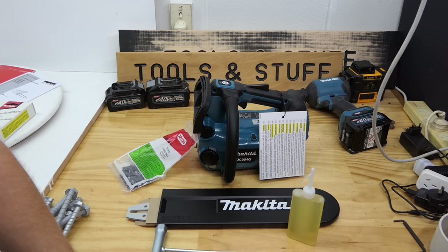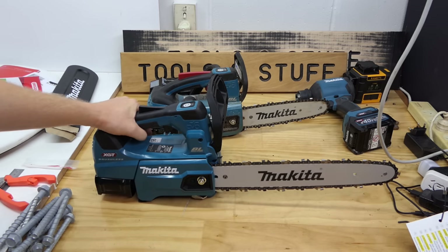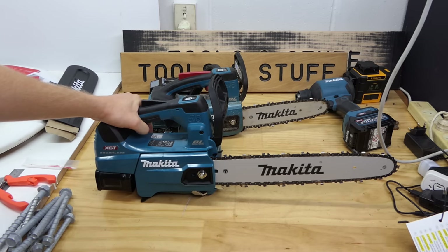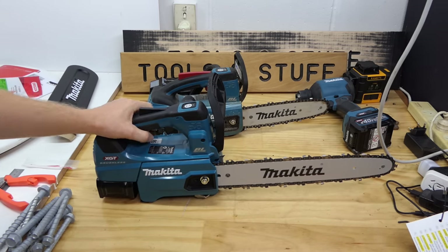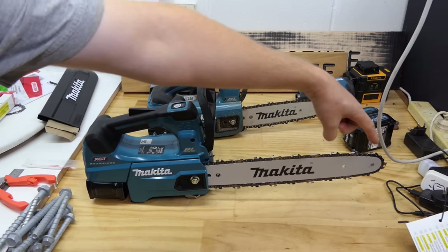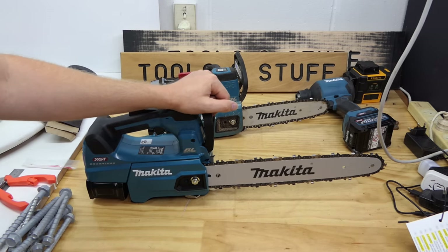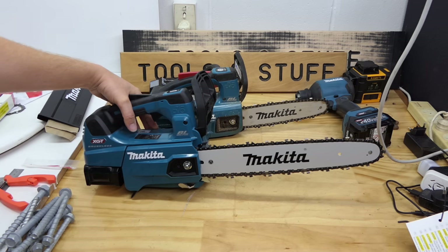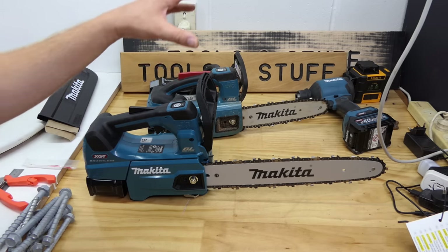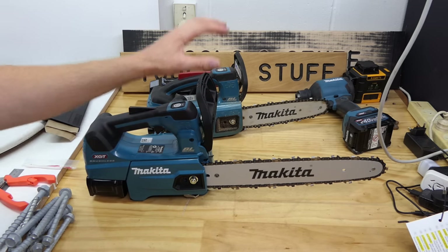And just like magic, it shall be put together. And there she is. This is the UC004G Makita 40 volt arborist style chainsaw. It has a 350 millimeter long blade, or 14 inches. That's not a huge bar length but it looks quite big on this tiny little saw.